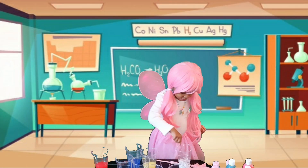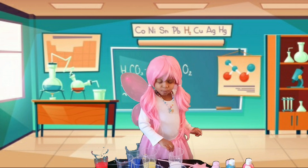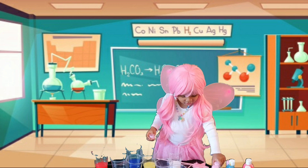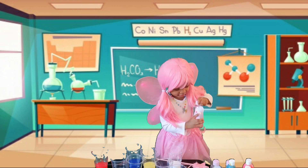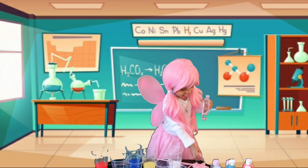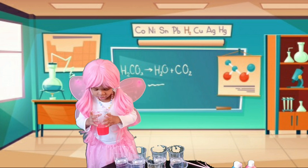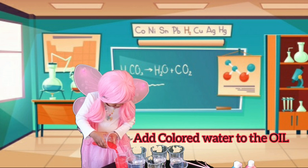We're going to mix it. Mix it, mix it. This one looks like a mango, but you can drink it — lemonade. Don't drink this one. This one looks like an orange. This one looks like chocolate. I'm doing a little oil. It's a little oil. This one looks like a chocolate roll.